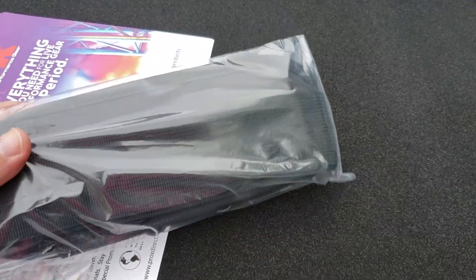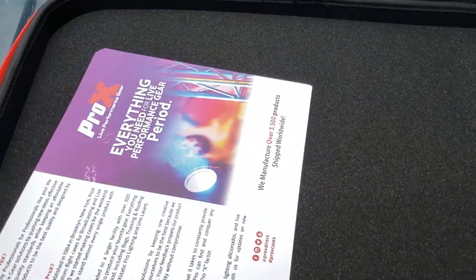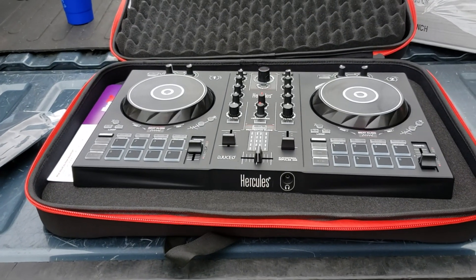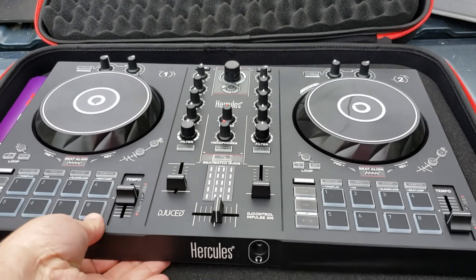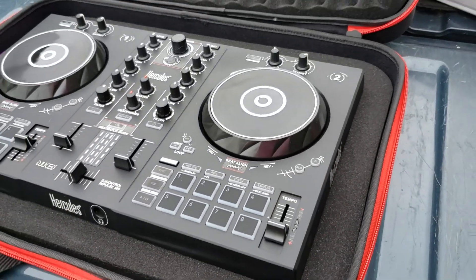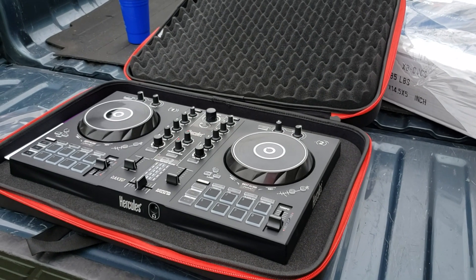First time opening it — you can see it's got a little carrying strap. It looks like it's got about an inch of foam pad in the bottom and an inch of foam pad in the top. I've put my Hercules Inspire 300 controller in here just to show you the size and how well it fits. Look, there's plenty of room on each side.